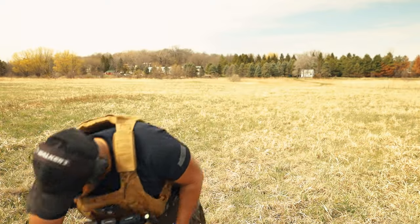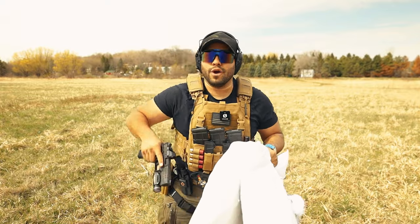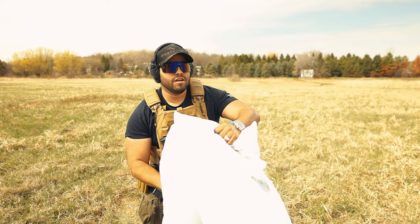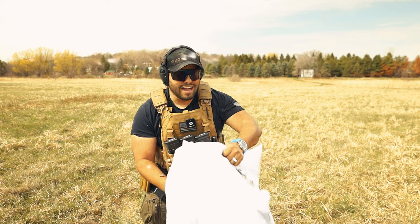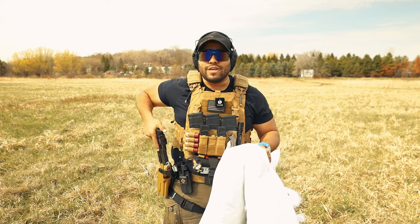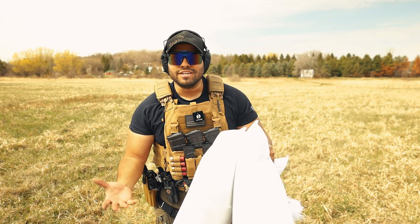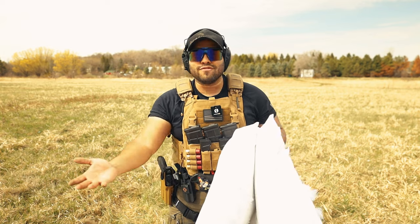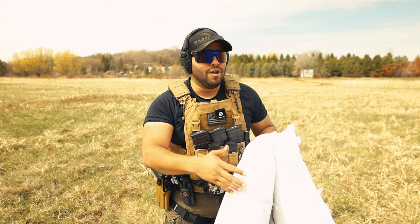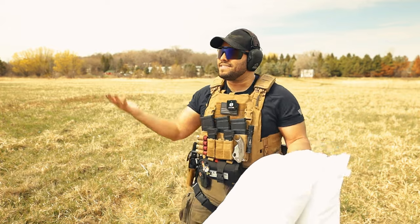Let's try two pillows. Two pillows. To be totally honest guys, it really does suppress the sound of a gunshot — just the noise of it, even with only two pillows, which is kind of crazy because we see this in Hollywood all the time. And now we're actually doing it and it does sound pretty suppressed.